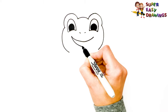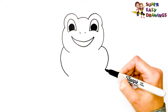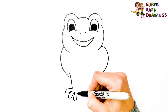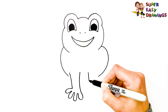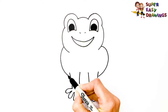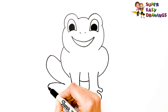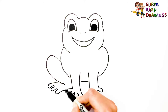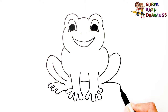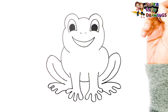I'm going to show you how to draw a frog.